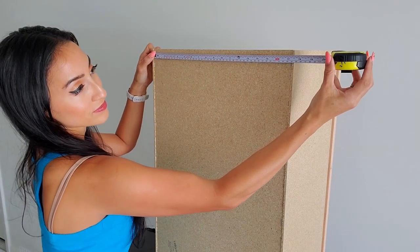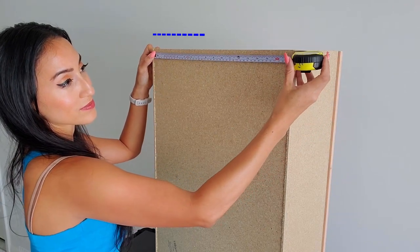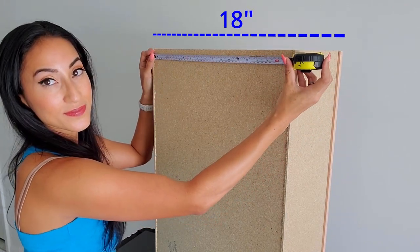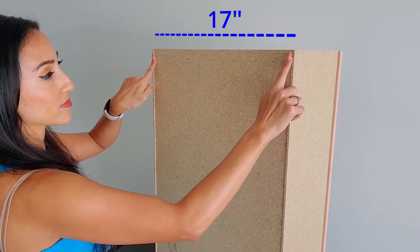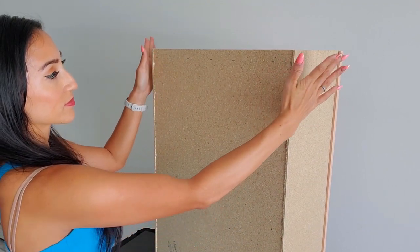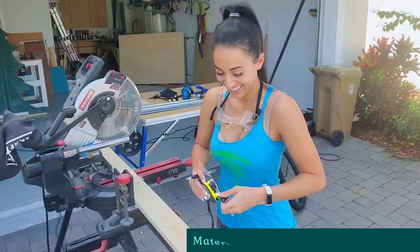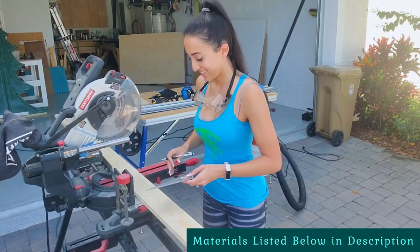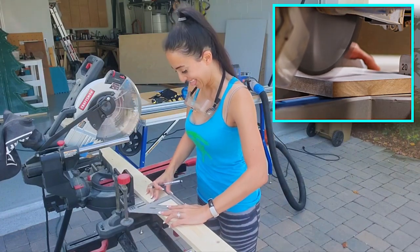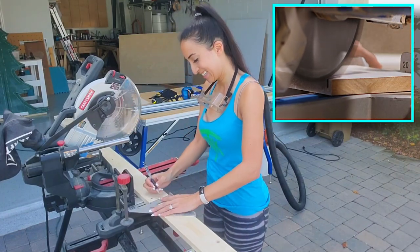First, you will need to measure the length of your cleat you will need for your project. My cabinet is 18 inches wide. I decided to cut my cleat 17 inches because I know I will need a filler board for a gap between the cabinet and the wall. I measured 17 inches and used a speed square to create my line.